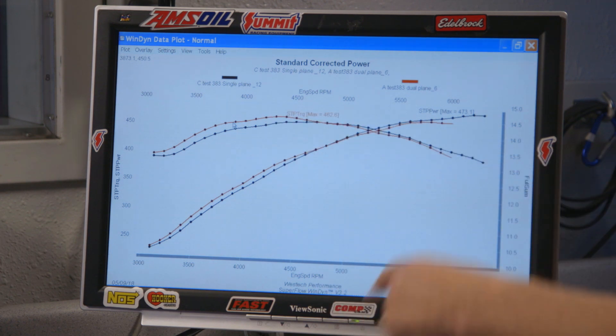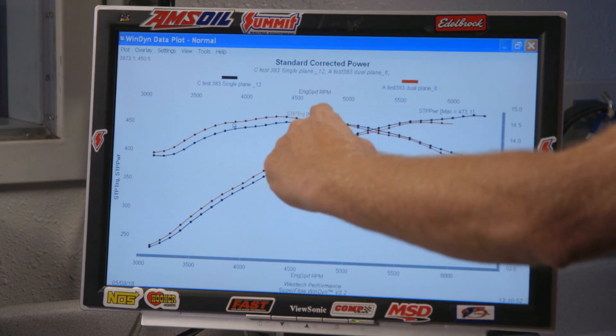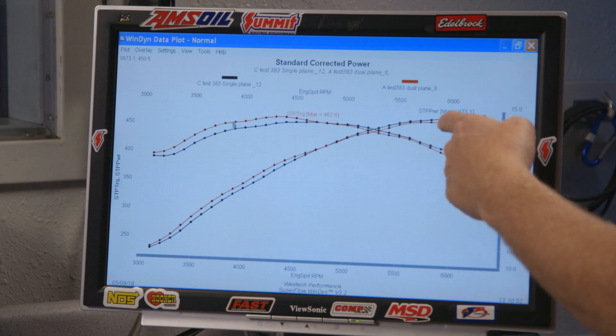It's the most horsepower we've seen so far naturally aspirated, at the cost of torque, which is completely predictable considering what we're doing. The red is the dual plane, black is the single plane. The dual plane makes more torque and you get a little bit more horsepower out of the single plane.